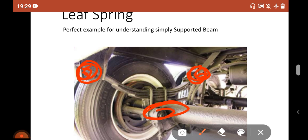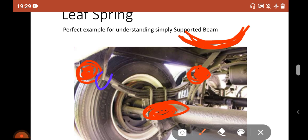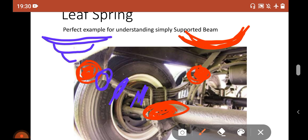So what is a simply supported beam? This leaf spring itself is a simply supported beam, these are the two supports, and this is the point load application. You can see that the shape of this leaf spring is parabolic — I will discuss why it is parabolic. Also the leaf spring cross-section varies: here you can see one single leaf, here two, and here three. I will also discuss why the cross-section is varying.